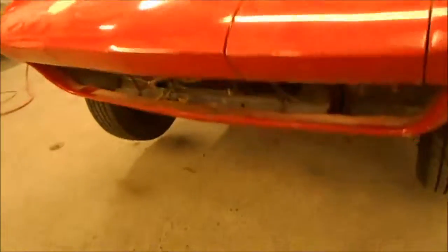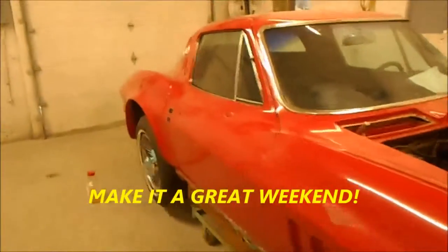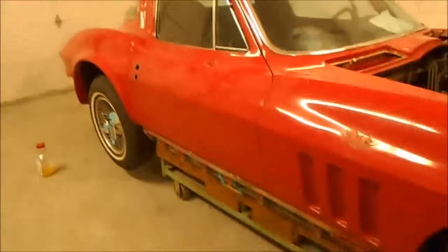We've got the front end apart. She's off the ground and ready to spin around once we spin those wheels off. This is Integrity — you folks make it a great weekend, and we will too.